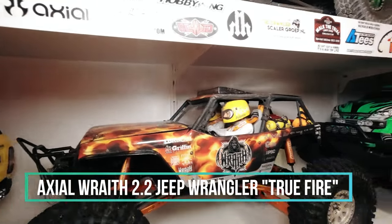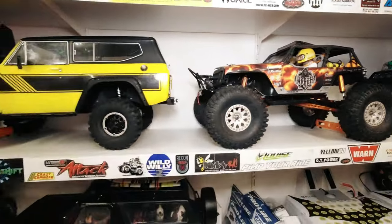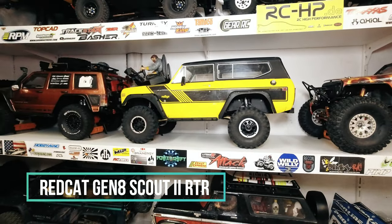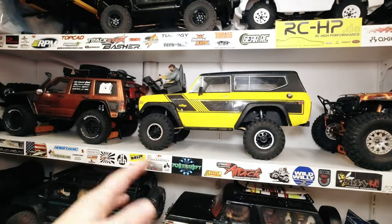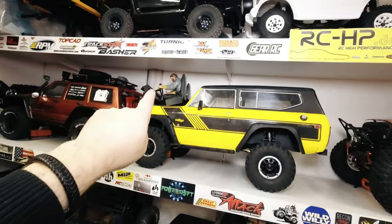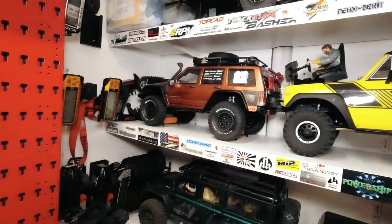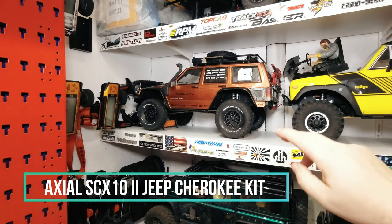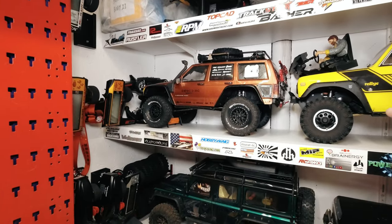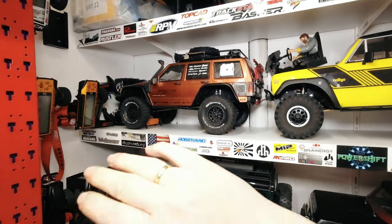One of my oldest builds — Wild Willy and Wild Wanda in there. The heads turn, you can see that in several videos. The Redcat Gen 8 — I've taken it all apart, rebuilt it, and I just have to do the interior which has to go back in the body. The SCX10 2 Jeep Cherokee — same thing as the Redcat, I got it apart completely, rebuilt it, simplified everything, so it's like new again.